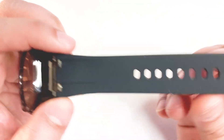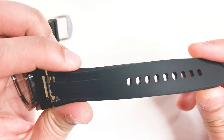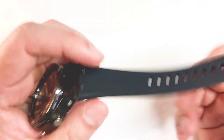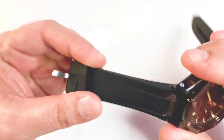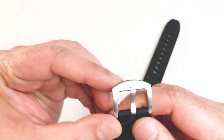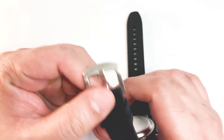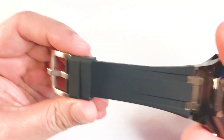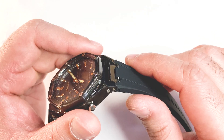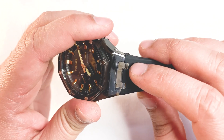Coming to the watch band — the watch band is made of pure plastic and it is very flexible. We have a stainless steel buckle with the brand name mentioned on it. There are also two movable keepers. One more thing to note is that these straps are integrated.